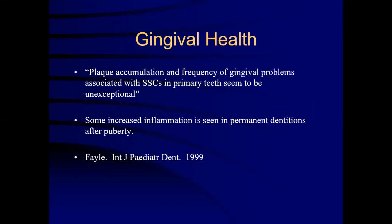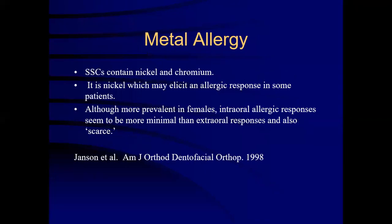Regarding gingival health, it has been documented that plaque accumulation and frequency of gingival problems associated with stainless steel crowns and primary teeth seem to be acceptable. Some increased inflammation is seen in permanent indentation after eruption. Regarding metal allergy, stainless steel crowns contain nickel and chromium. It is nickel which may elicit an allergic response in some patients. Although more prevalent in females, intraoral allergic responses seem to be more minimal than extraoral responses and are also rare.